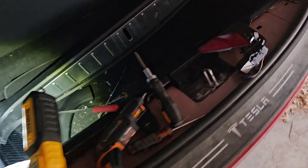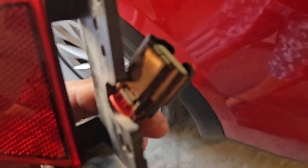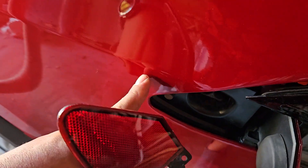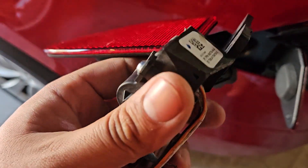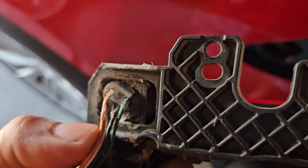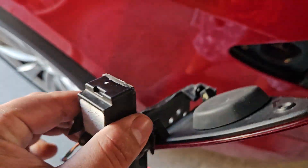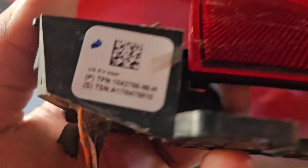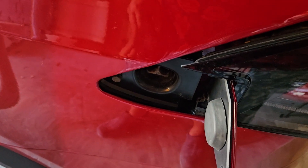Everything goes back in reverse order — clip everything back up and bolt it all in. This part right here is the clip you need to undo, using a hook or screwdriver. This part was malfunctioning — water likely got in, possibly from a car wash. That was the faulty part. Drop a like if this helped you. This repair is for the Tesla Model X 2016 to 2020. Thank you, enjoy.